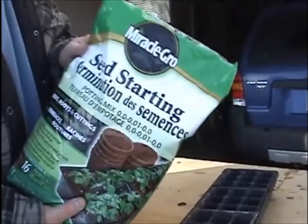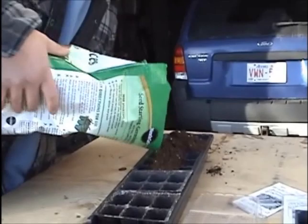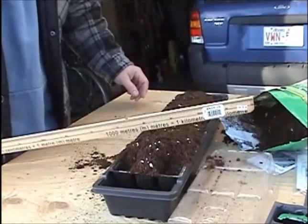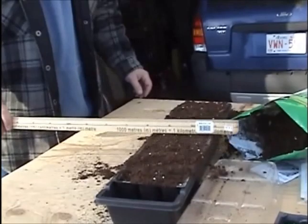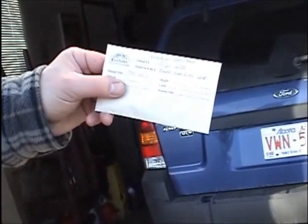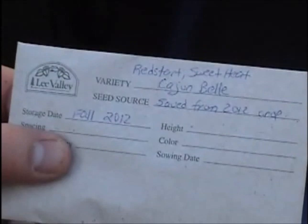I used this seed starting mix, like I'm sure everybody else does. I've got trays here for peppers and for the celery that I'm also going to be doing today. I just like to level it off — it sweeps out easy afterwards. I take my trusty dibbler. I've decided to go cheap this year — I saved my seeds from last year, so I'm going to try and see if they germinate. It's just kind of a little experiment, and that's partially why I'm starting a little earlier than last year.